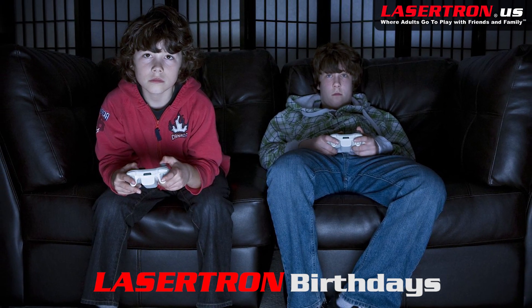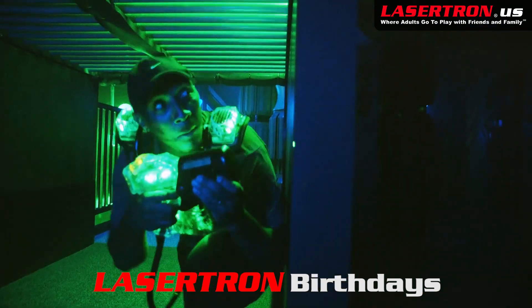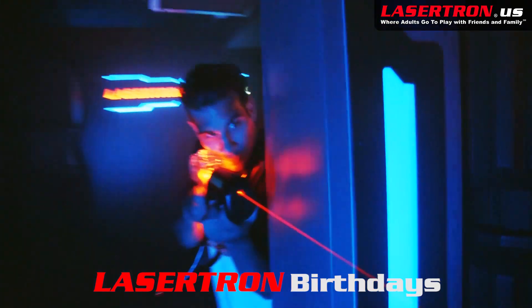Are you glued to the couch playing the same video game with only your fingers getting a tiny bit of exercise? Well, it's time to see if you have what it takes to be one of the best at Lasertron, where your teammates are real live human beings.